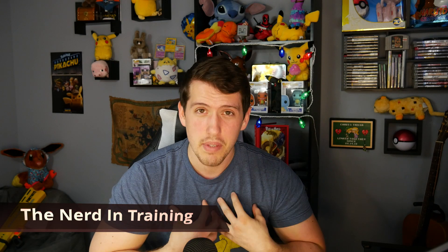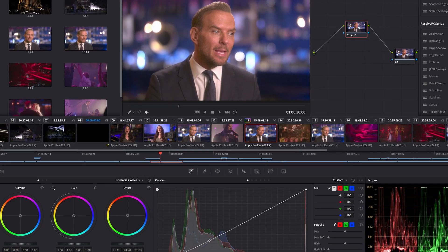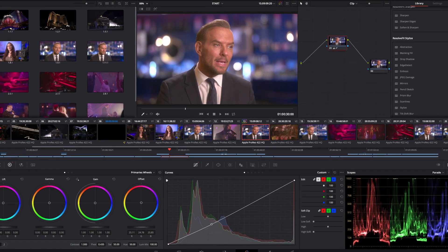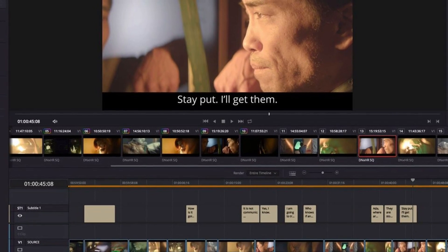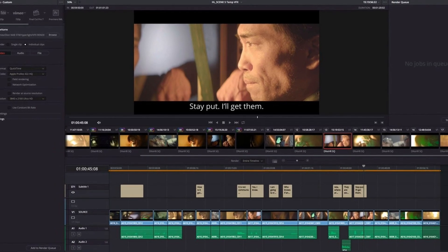Hey everybody, my name is Chris, I'm the Nerd in Training, and in today's video we're going to be talking about DaVinci Resolve 16 by Blackmagic Studios. The reason I love this software so much is because it is completely free — just absolutely amazing. It's an all-inclusive video editing suite with color grading, audio engineering, 3D effects like After Effects from Adobe, basic video tools like trimming, cutting, transitions, overlays, and green screen effects. And did I mention it's completely free?